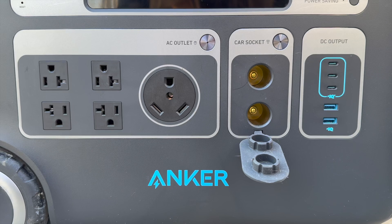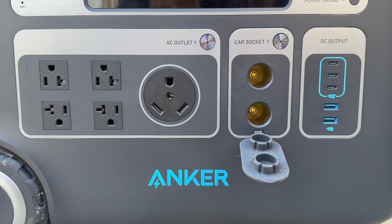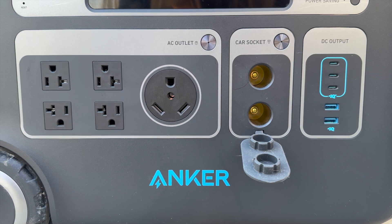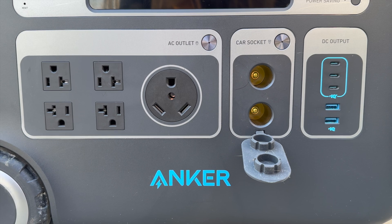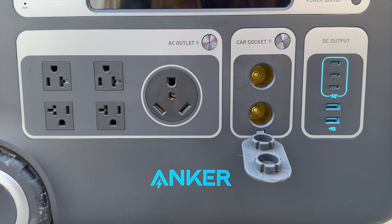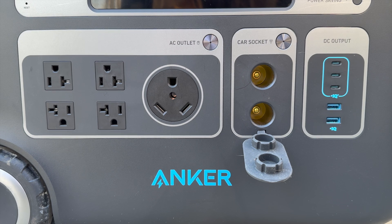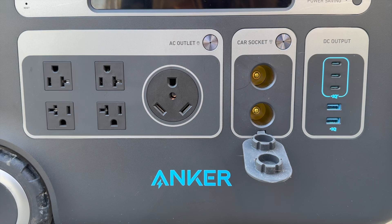Looking at the front panel, you have four three-prong AC outlets that can run up to 2,400 watts. There's a 30-amp RV outlet so you can power your whole RV. Something I've never seen before — this has two car sockets, 12 volts each. A lot of off-grid camping gear like electric blankets, fridges, coffee pots, and heated pans can run off those, so having that second socket after your fridge is really useful.